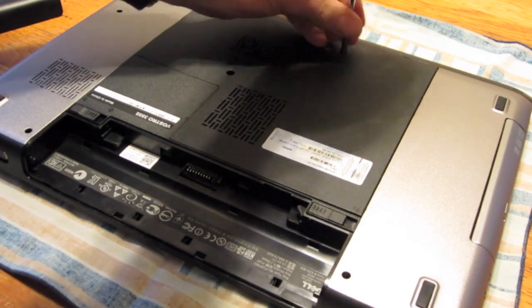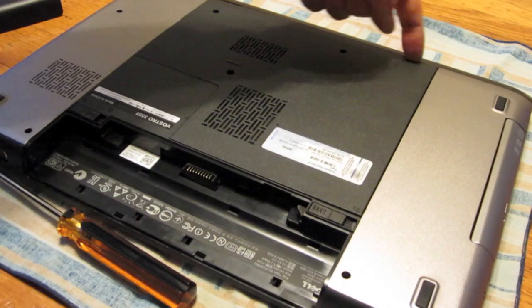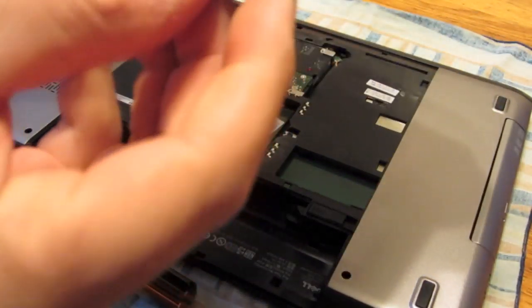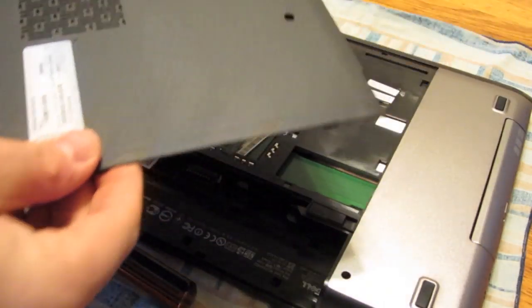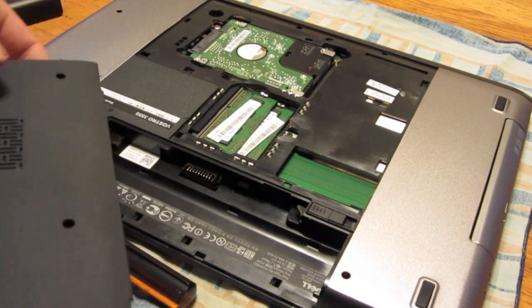Get yourself the correct size screwdriver — almost always Phillips. On this one there are these little tabs here at the top. You pry them open with your fingertip. And these screws — try not to let them fling out, because they will.